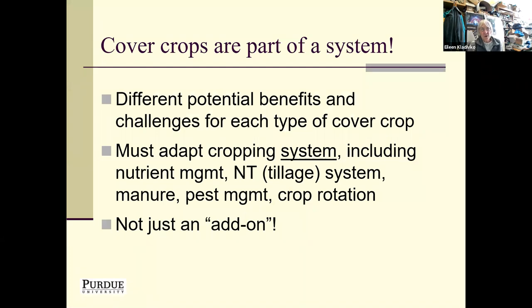Cover crops are just part of a system. There are different potential benefits and challenges for each type of cover crop, and you do need to adapt your cropping system — making changes to nutrient management, tillage, manure, pest management, or crop rotation. It's not just an add-on practice where you wake up one day and say, 'I'm going to plant cover crops.' There's a learning curve. You need to do your homework, whether you're a researcher, extension person, conservation agency, farmer, or crop advisor.